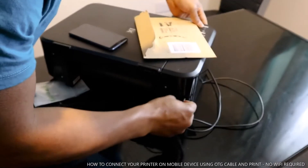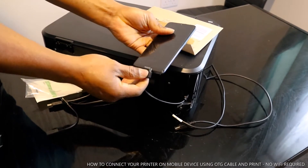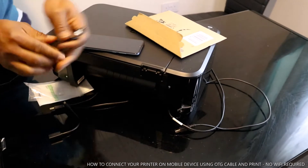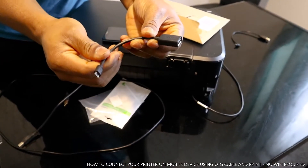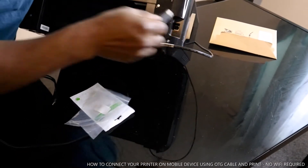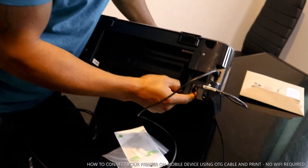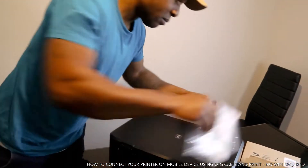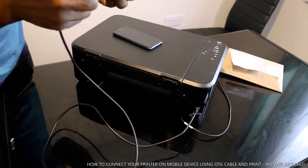The OTG cable on its own is very short — very tiny — so it doesn't give you enough space to maneuver. So I got another USB cable that came with this printer. This USB cable acts as an extension for the OTG cable. You connect this USB cable as usual to the printer — it goes in here — and that's the cable for this printer.